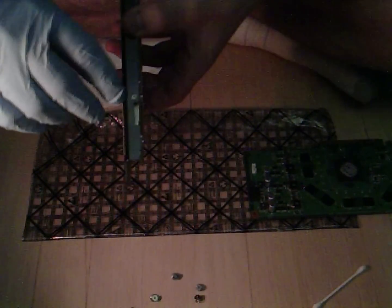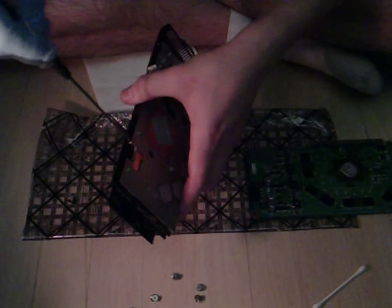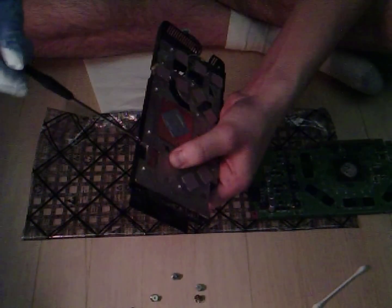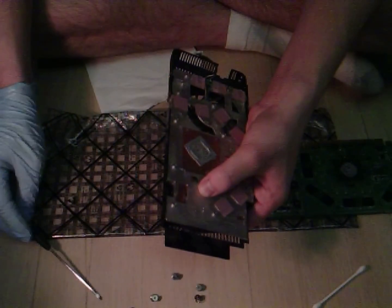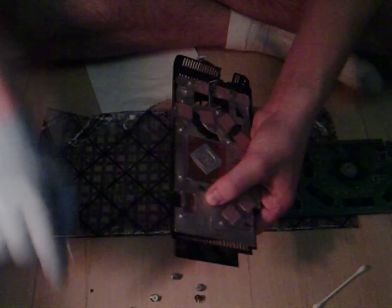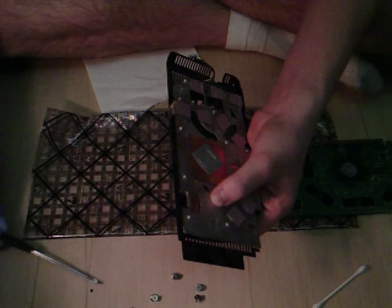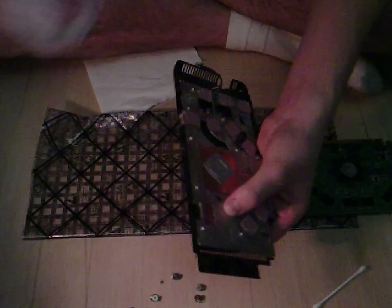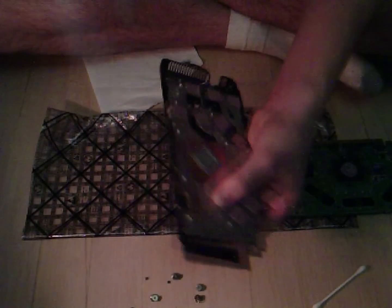Along the sides of the card you're going to see small little screws. On my card there are three on each side. You're going to take not your regular screwdriver but a micro screwdriver, and you're going to unscrew the six screws. Make sure your screwdrivers are magnetic by the way, because these screws are very tiny.